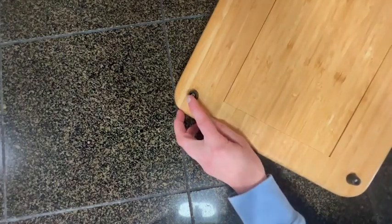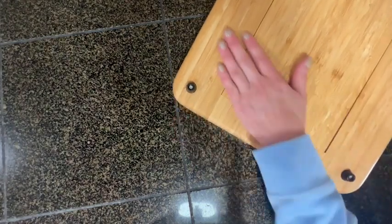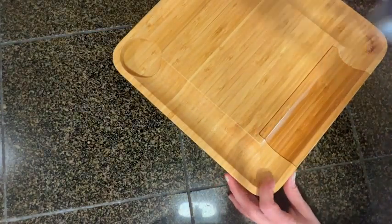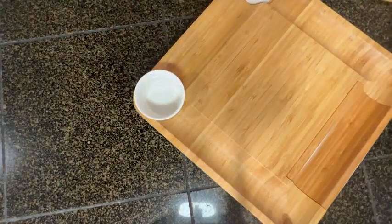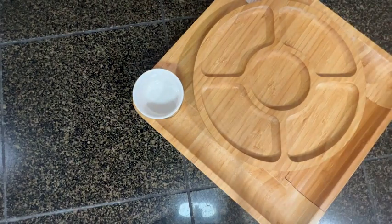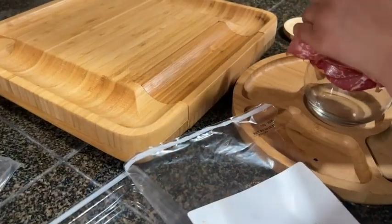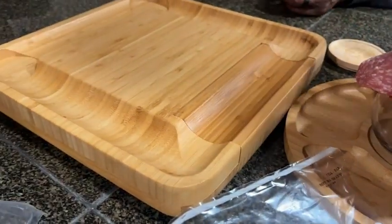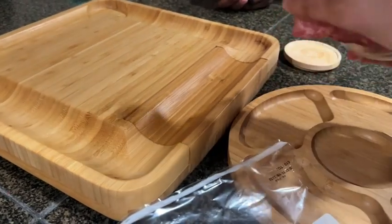I really love that it comes with a fruit tray that you can separate and use on its own, or you can keep it right on top like we did because we were bringing this board out to someone's house. The two dipping trays are great for hummus, olives, or whatever you want to add, and the side panels offer lots of room for crackers and cheeses.